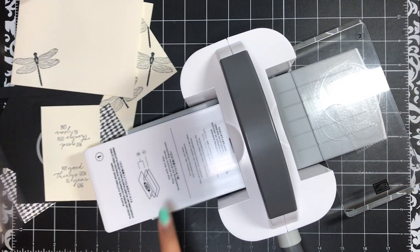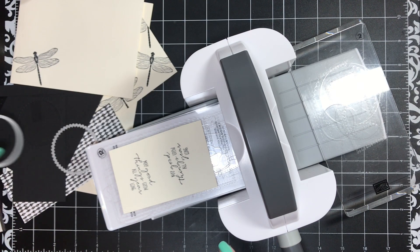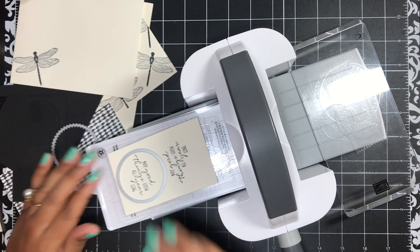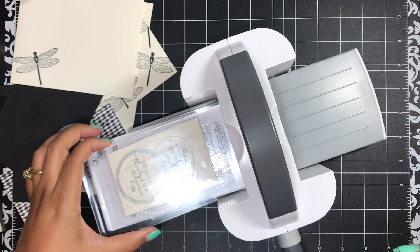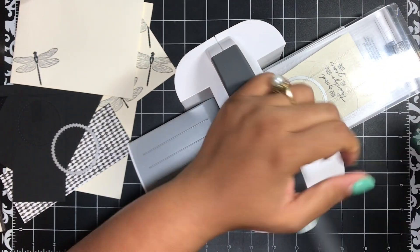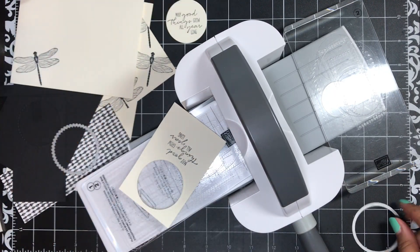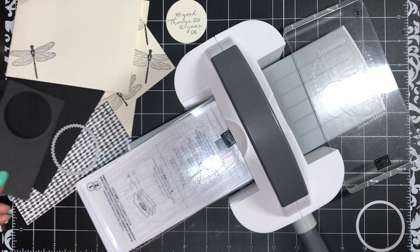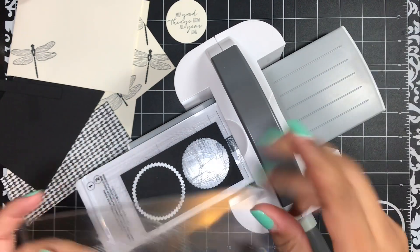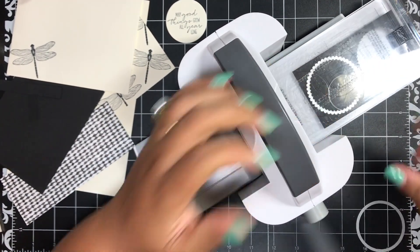I'm bringing in my mini machine so we can die cut really quickly. I've got plate number one, a cutting plate, and I'm going to put my sentiment down with the circle on top — centering that up — and another cutting plate on top. I love my mini machine, you guys. I use this little machine all the time now; it just sits right here on my desk. Then I do the same with my piece of Basic Black and the scallop plate.